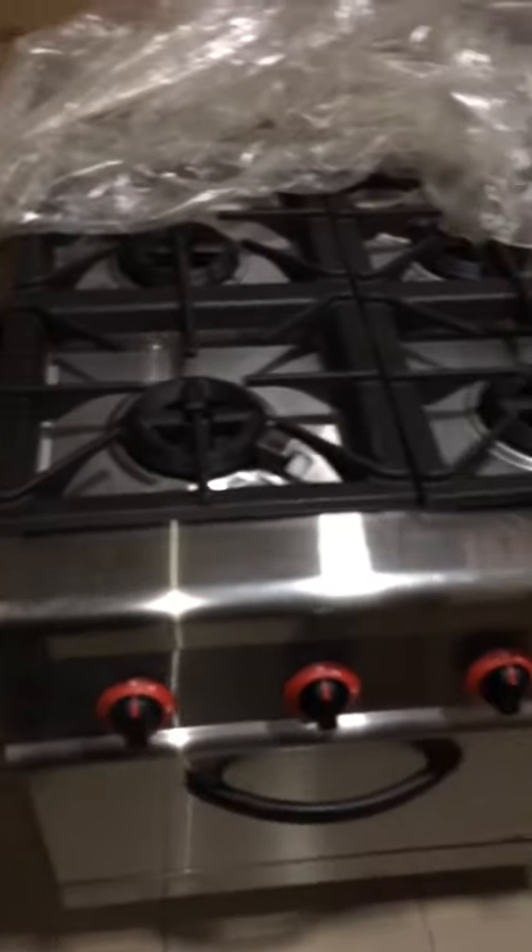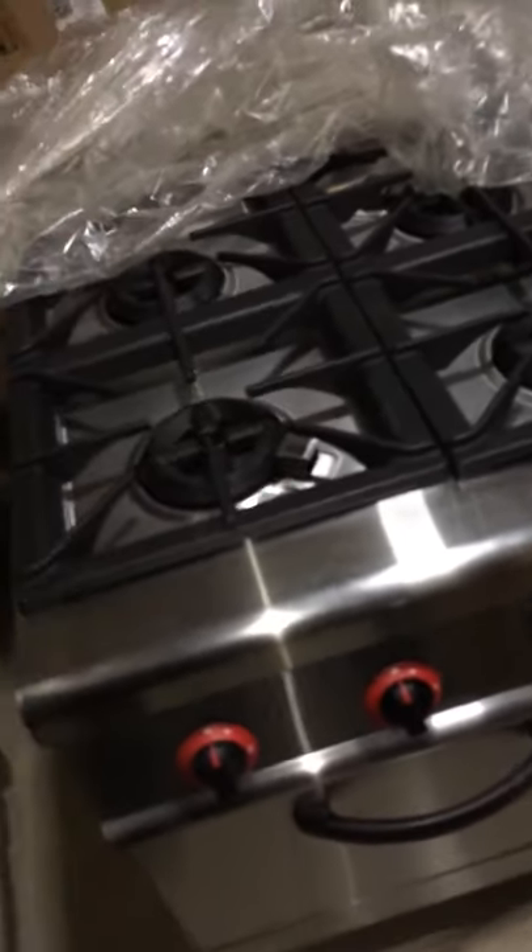This is the oven with an electric spark. This is the oven with a hot water jar. This is a hot water jar.